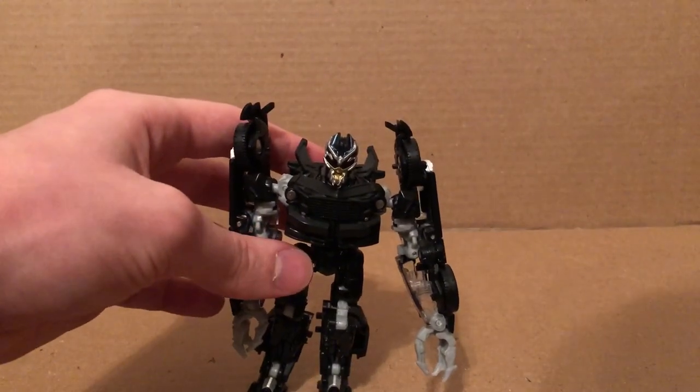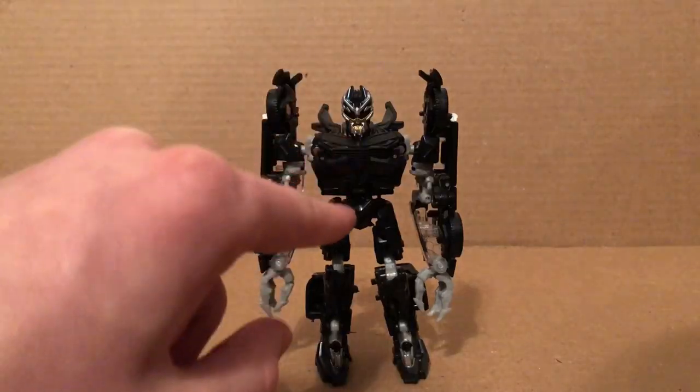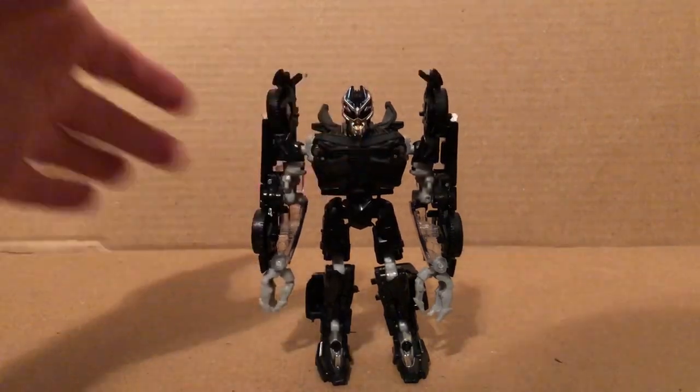I think we have Studio Series Barricade in his robot mode. It turns out you want to push those pieces up like so, and then you've got him properly transformed.